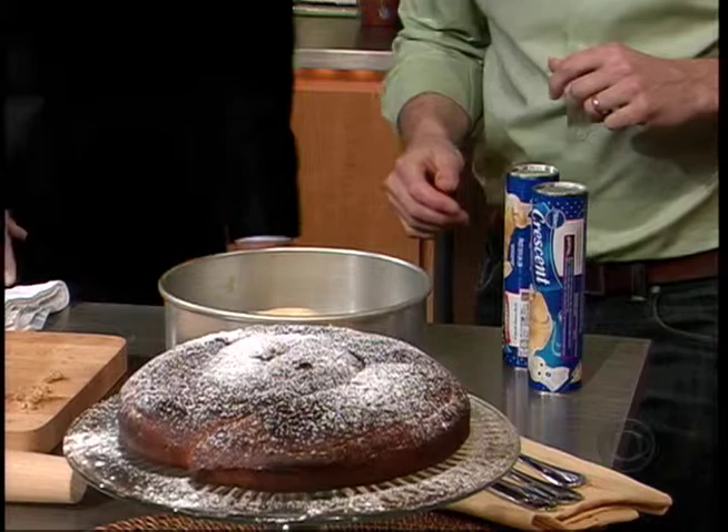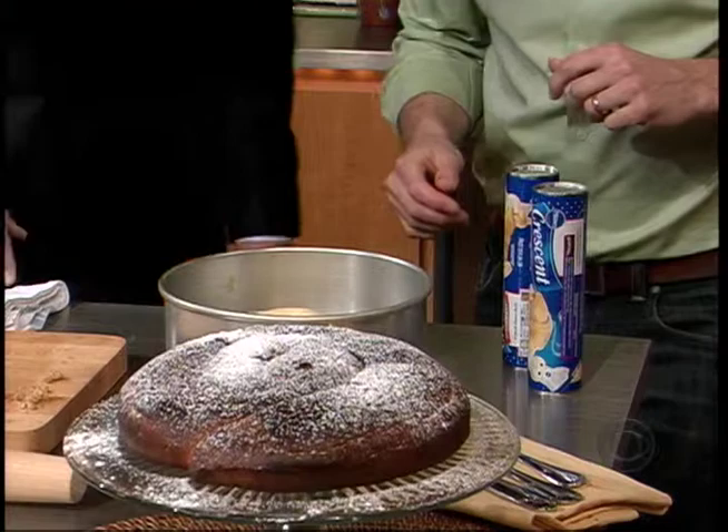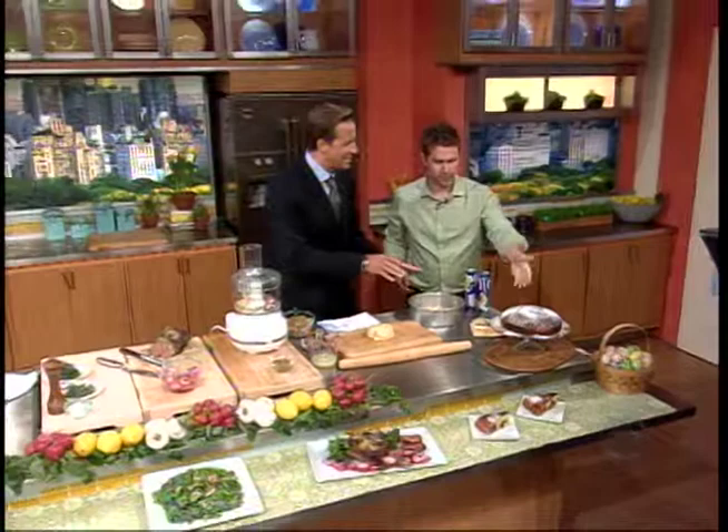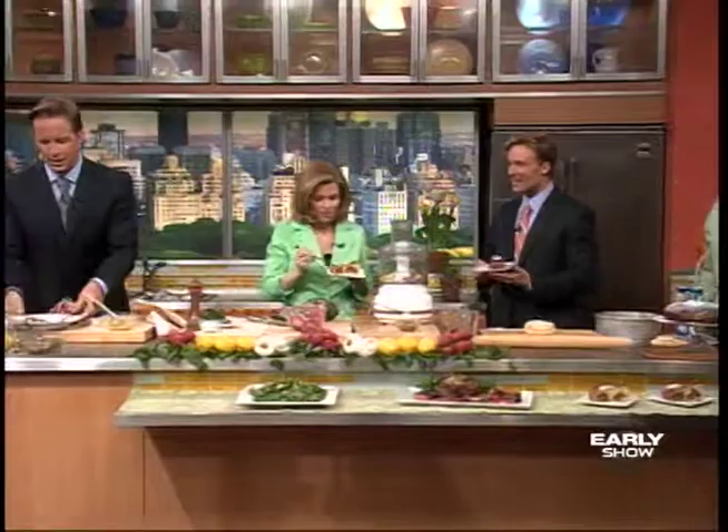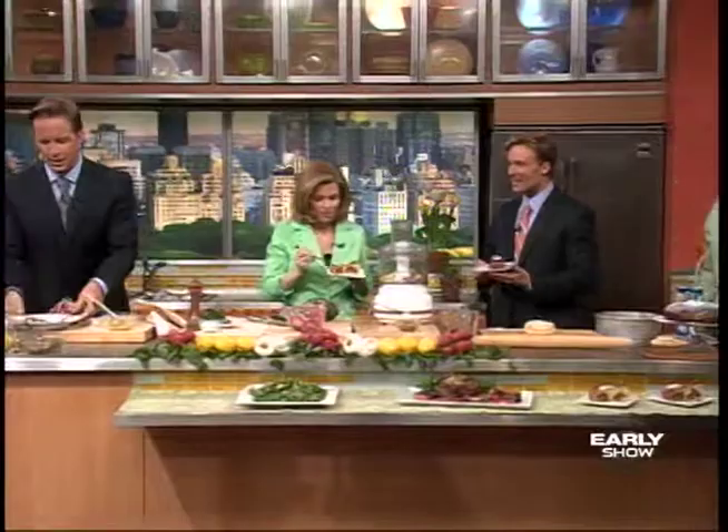Final product looks fantastic — that's incredible. It's in the oven for about 45 minutes. I want to taste everything. I want to go back to the lamb for a second, because I thought the lamb was fantastic.